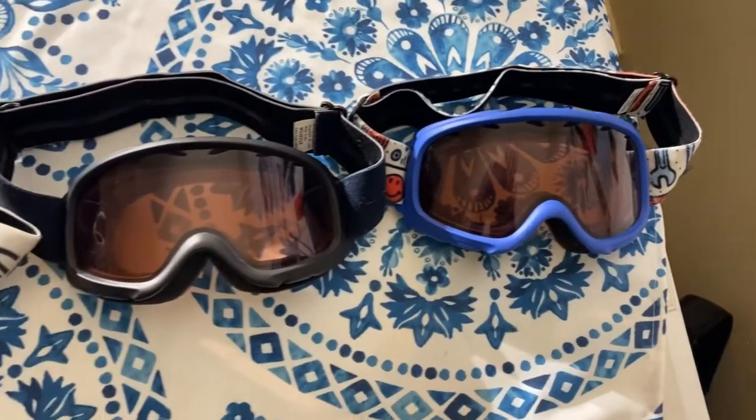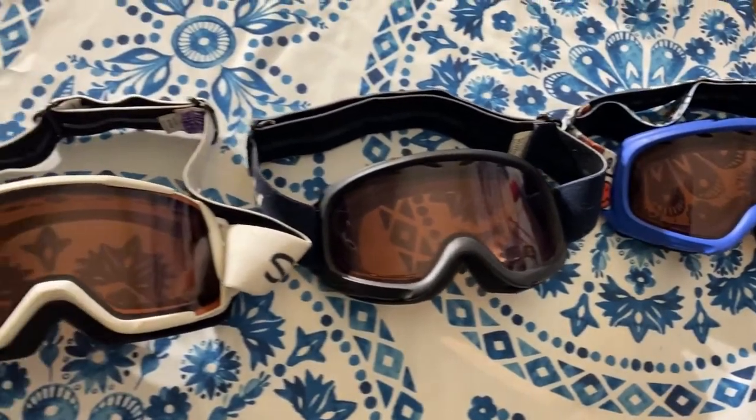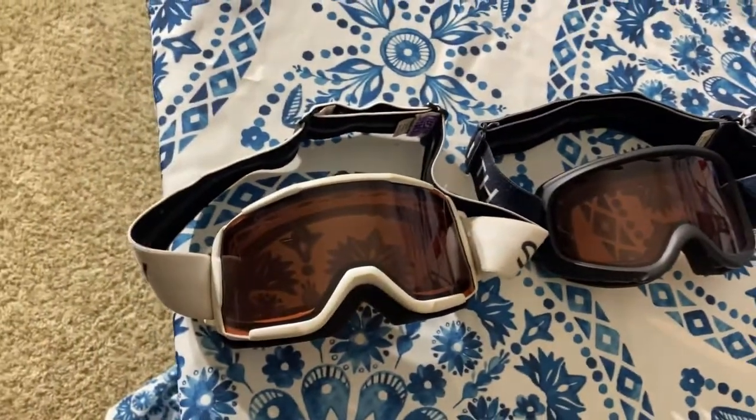The first accessory we have are goggles. This year I'm going to be using the white, black, and blue Smith goggles. I chose these because they're really practical and very comfortable.